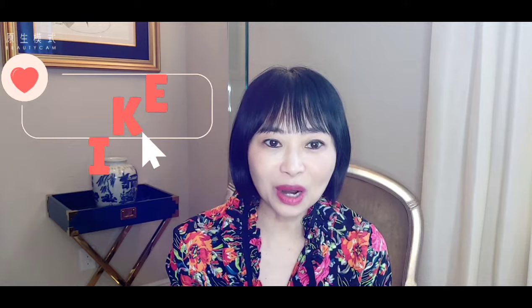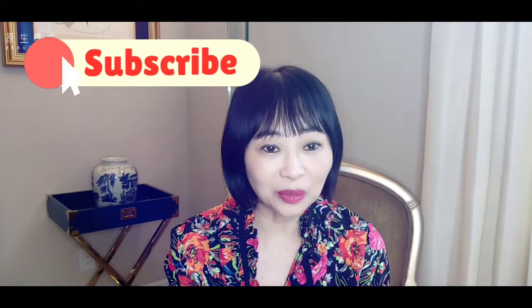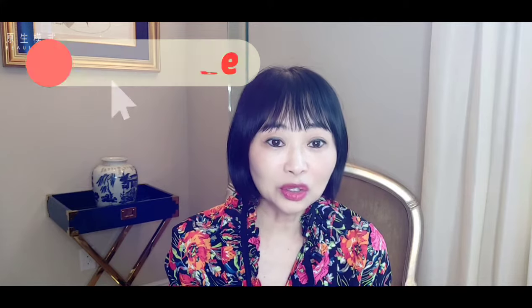Thank you so much for watching today's video — it's a short one but I think it's very helpful. If you like the video please like it, and if you'd like to subscribe please consider subscribing to my channel. Turn the notification button on so when I have new videos you'll be the first one notified. Thanks again and have a great day!